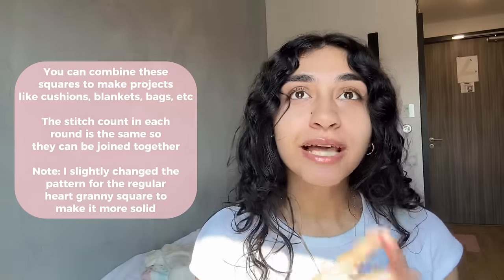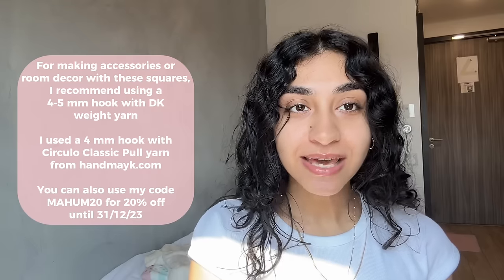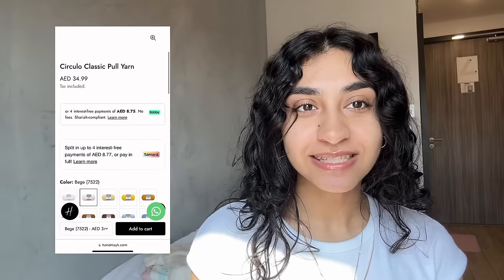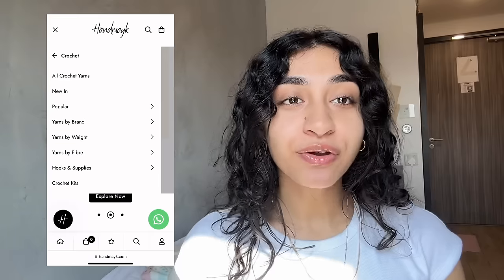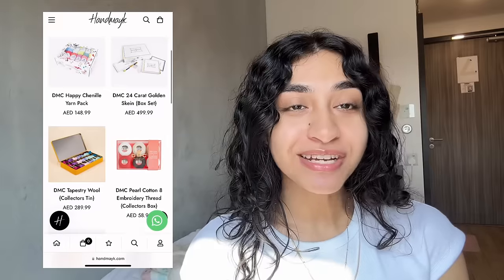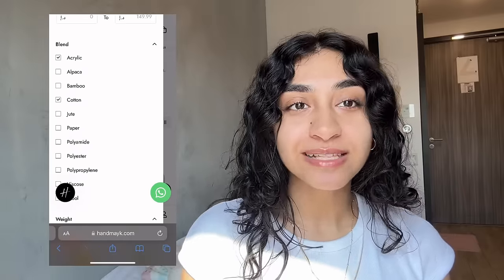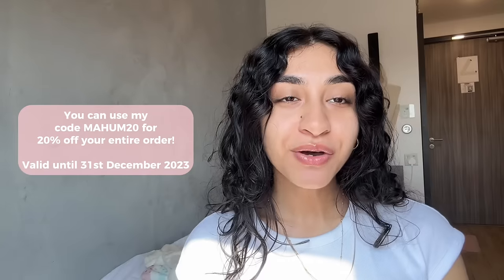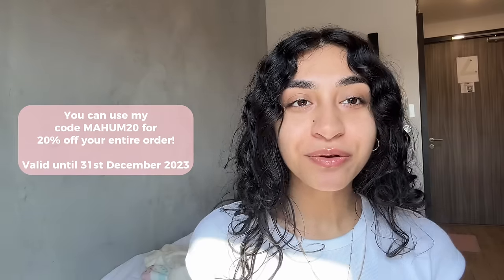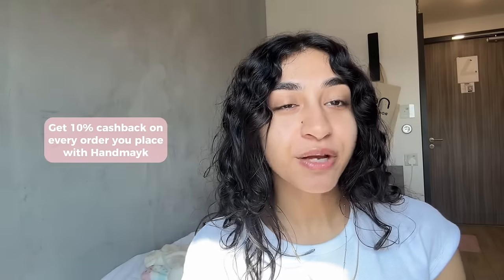To make the granny squares I used a 4mm hook with DK weight yarn, which is Circular Classic Pull in these shades. You can get this yarn and lots more from handmake.com. Handmake has an exclusive collection of yarns for crochet, knitting, tufting, and embroidery threads. You can use my code MAHAM20 for 20% off your entire order until December 31st — no minimum purchase required, and you also get 10% cash back with every order.